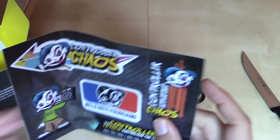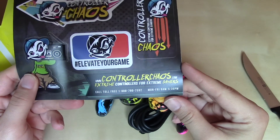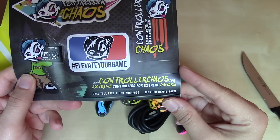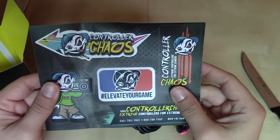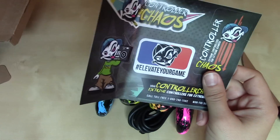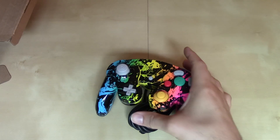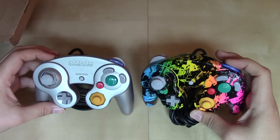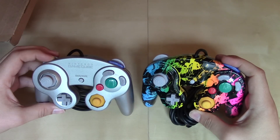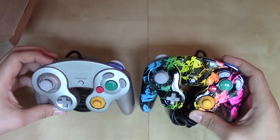Inside we've got a little sticker sheet — Controller Chaos, elevate your game. ControllerChaos.com, extreme controllers for extreme gamers, with all their contact information. Pretty cool. And what we're going to do here, before we get into some gameplay with the controller, we're going to compare it with a licensed GameCube controller. And I've got to say right off the bat, I am impressed with just the aesthetic of the buttons.